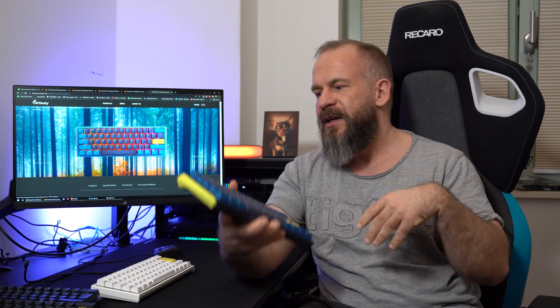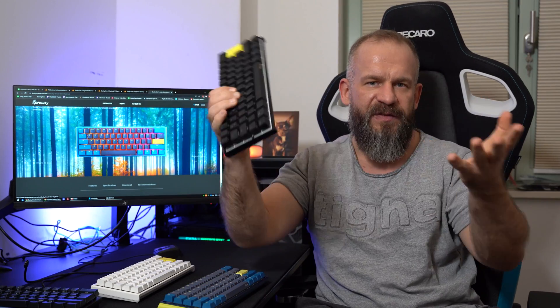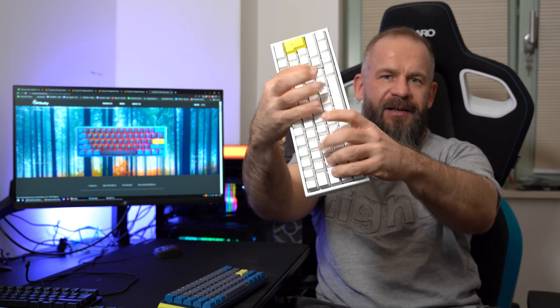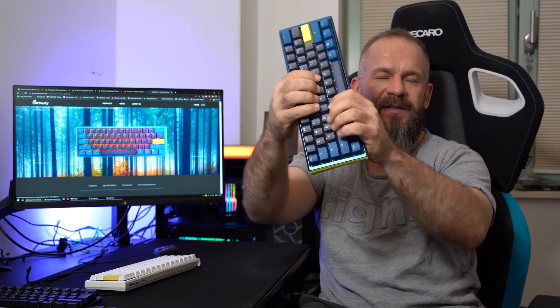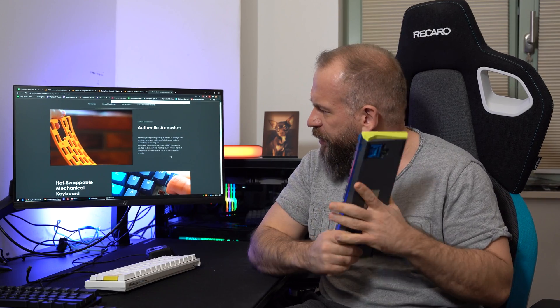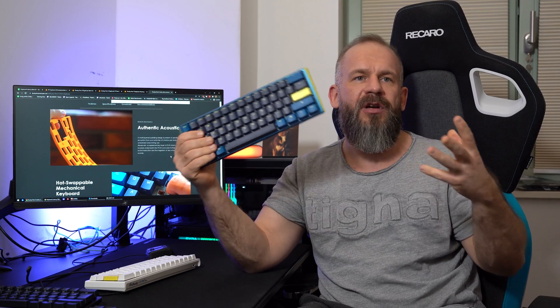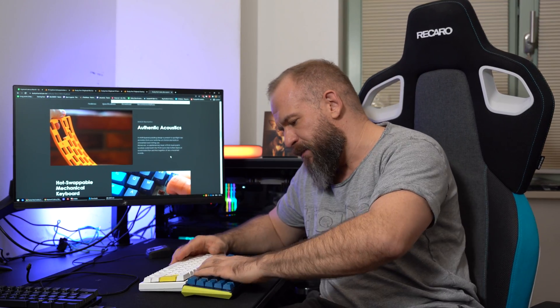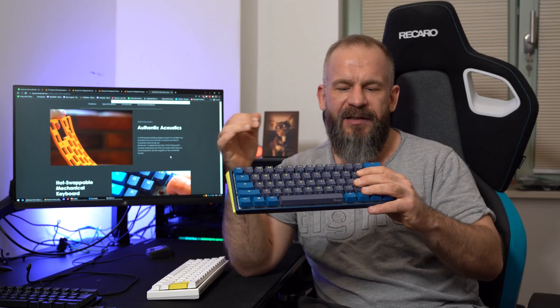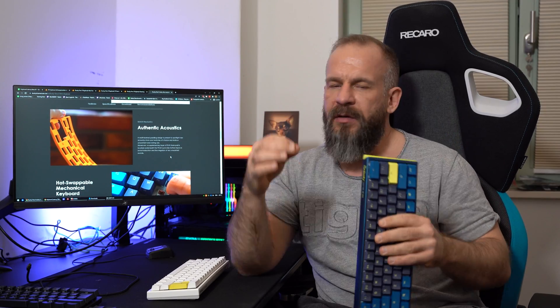The silent reds make no noise. This is the Ducky Mecha Mini with silent reds — and this is the new silent reds. It's super silent, guys. The reason it's super silent is because of the foam layer they have inside. They call it authentic acoustics. Basically they put a shock-absorbing layer into the keyboard for you, and they still manage to keep basically the same height as before — it's even a little bit lower. The ergonomics are better than before, with the layer, with a hotswap PCB so you can swap your switches. They have done it all in a very small space. It's awesome work, you feel it.